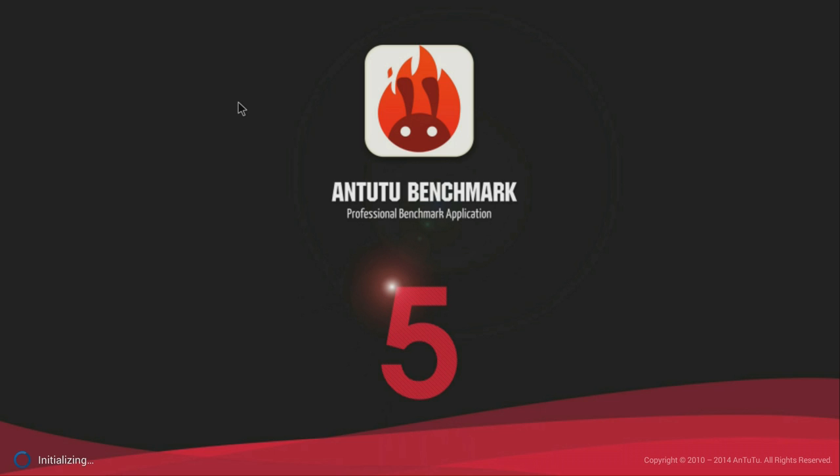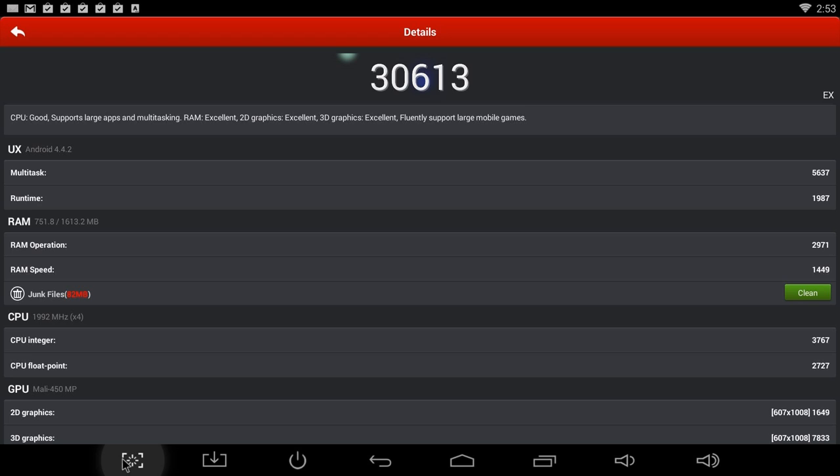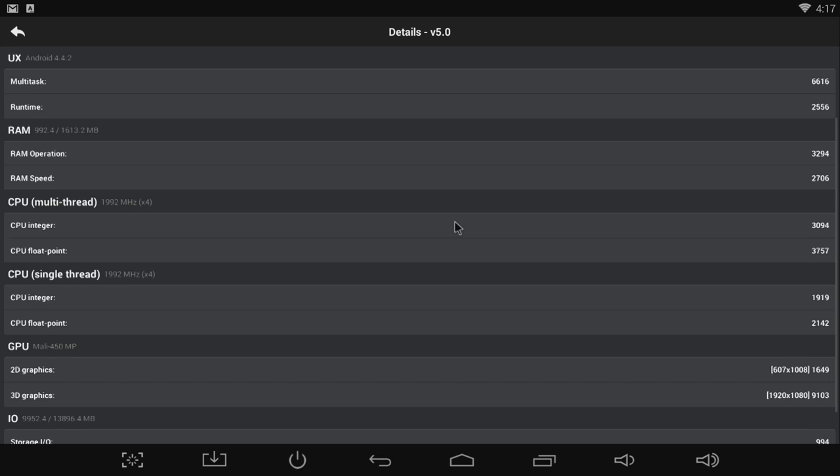Next I ran Antutu — this is the latest version, which just came out today — and it scored an amazing 38,465. But this number is actually a bit high, and I think it's because this is a new version of Antutu. I ran Antutu last week on the old version and it got a still-awesome score of 30,613, which is still an amazing score — the best I've seen on an Android mini PC so far. You can see that's running in full 1080p, and here are all the individual test settings.